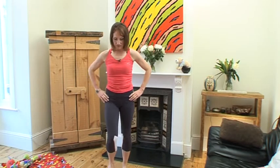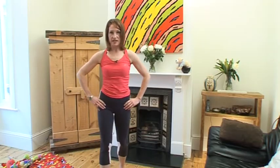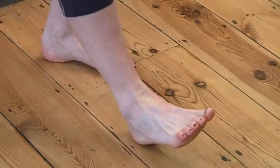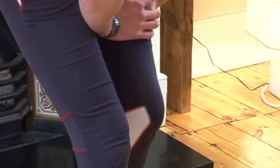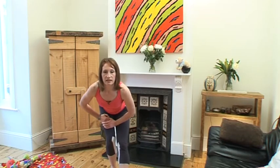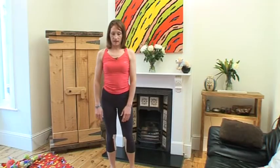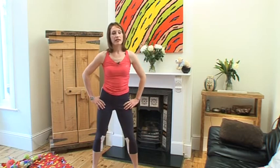And just march on the spot. Okay, and let's just stretch out the back of the legs. Bend the knee, hands above the bent knee, tummy tight, back flat. If it's too much of a stretch with your toe off the floor, just put it onto the floor. Otherwise just take it off the floor and change over to the other side. Okay, feel that stretch. And just roll the hips around and the other way.